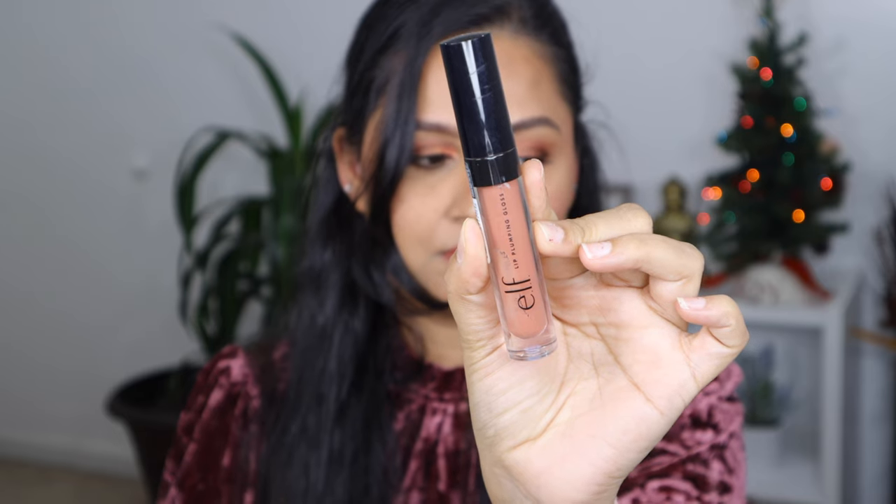And here is the easy glam makeup look — it is so stunning and glamorous, anybody can pull off this look! As always, I'm going to link all the products in the description box below, so do check that out. Like, share, and subscribe to my channel if you are new here. Until next time — love yourself, help others, and be grateful. Bye!